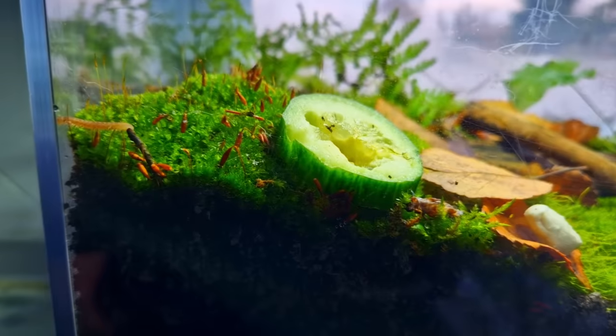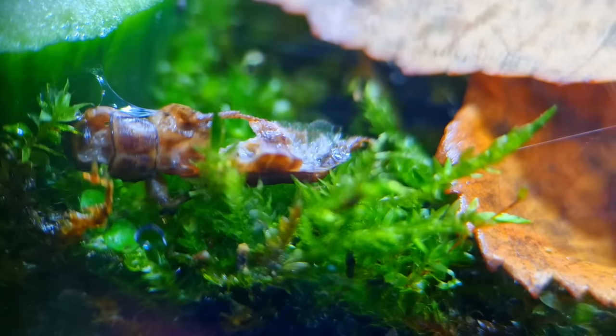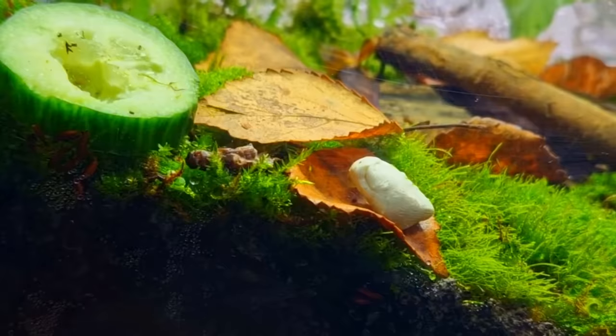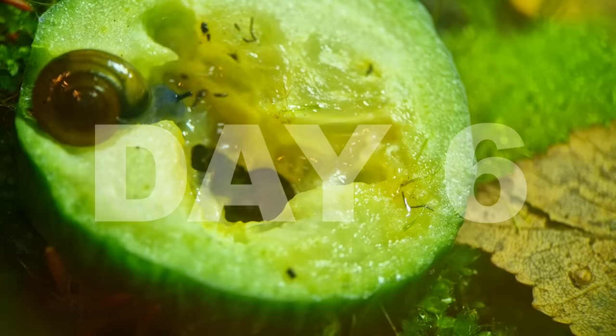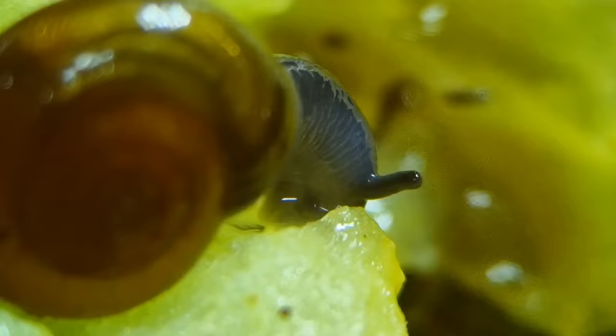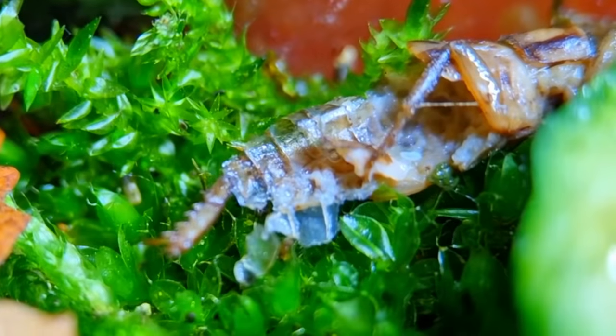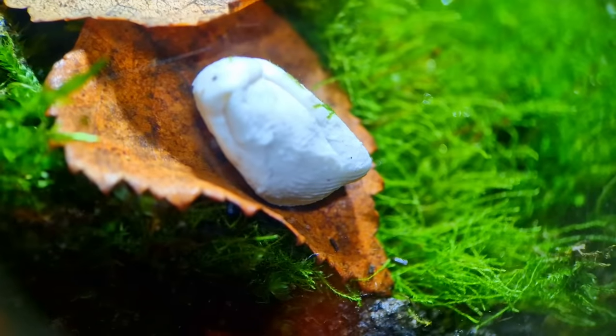On day four I saw an animal running away from the cucumber, and the cricket had been eaten even more — but the gum still nothing. On day six I saw the snail munching away on the cucumber, and the cricket is now just an empty shell — a bit like me.